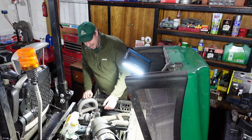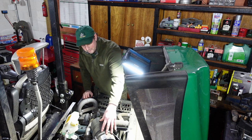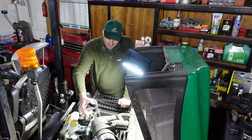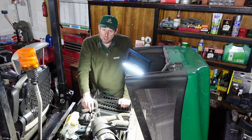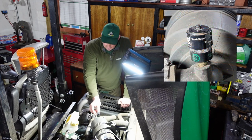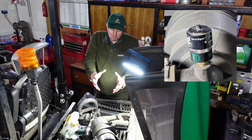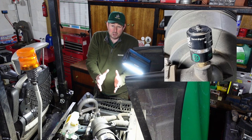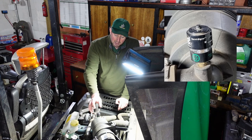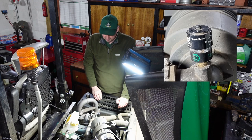Secondly, we can check the air filter. There's a handy gauge on the top of the air filter housing. The air filter keeps any air that's sucked into the engine clean so the diesel burns properly. There's a spring-loaded gauge in there — as the filter gets compacted with dirt it makes it harder to draw air, pulling the indicator down and it goes red. We know the air filter's clean because this is clear and white, so that's checked.